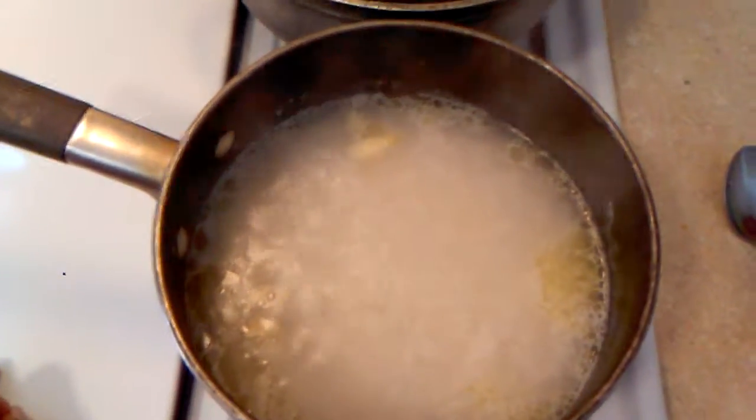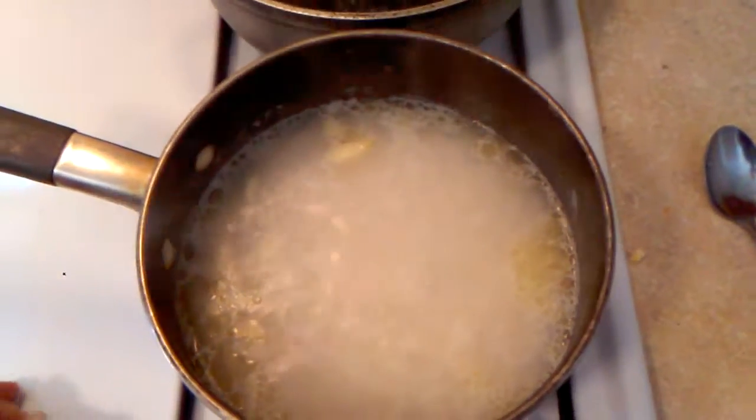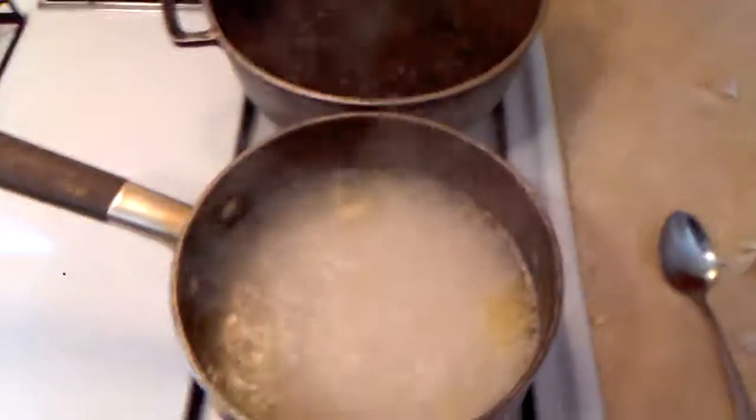We're gonna check back on it in about 45 minutes or so and see what it looks like and what it tastes like. This is what I'm gonna be eating today, people. All right, we out.